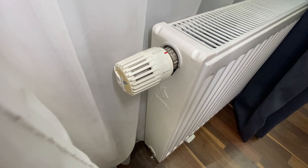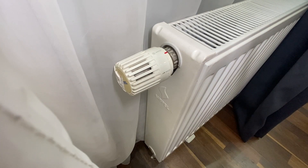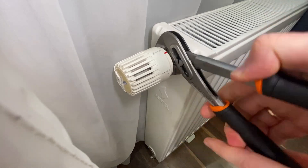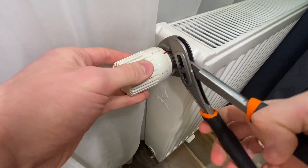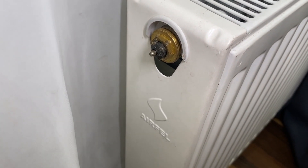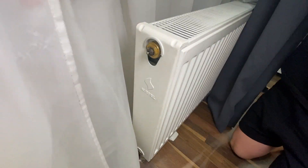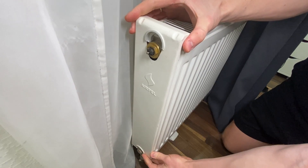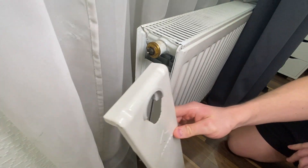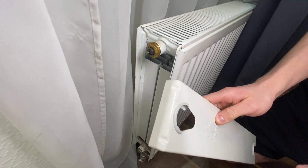Now I'll show you how to replace your existing valves with the smart actuator valves. You'll need a tool like this and just unscrew the existing valve. This is how it looks — you can see there is a little pin, and to remove the valve you just lift it up and remove it. Easy. Then you need to feed the cable through here.